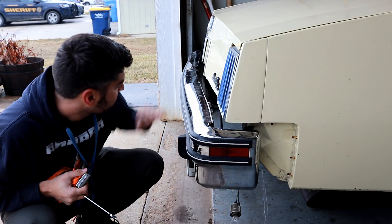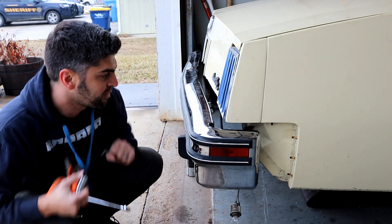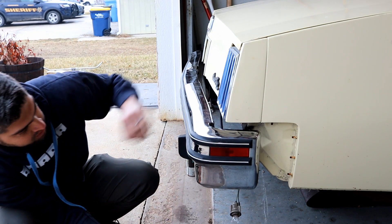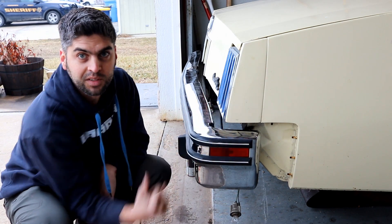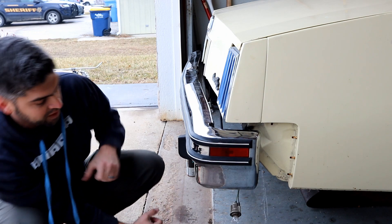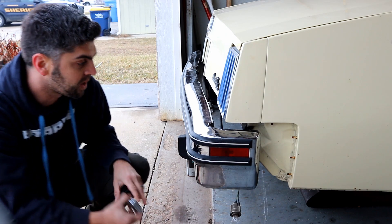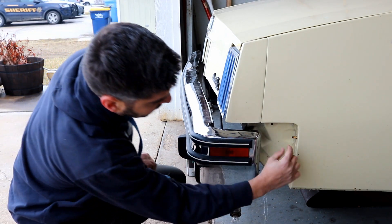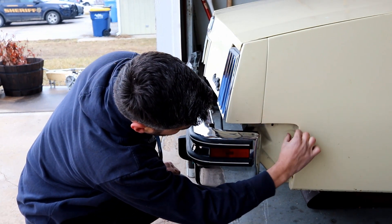I found that the bumper mounting brackets themselves have enough play to get this up high enough to where I like it sitting up high. I know this gap still looks like a finger and a half of mine, but that's okay because I want to suck this back. I could match that all the way here.